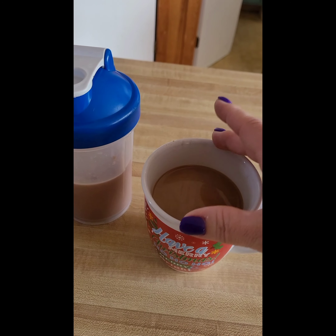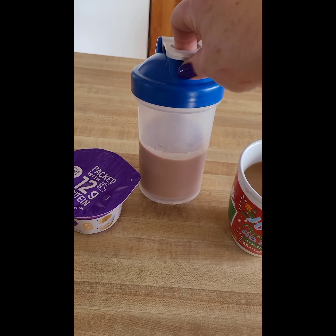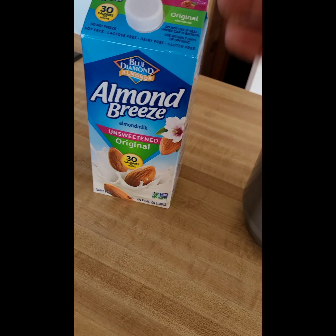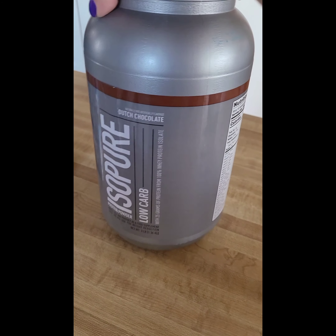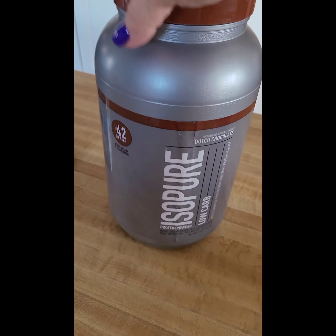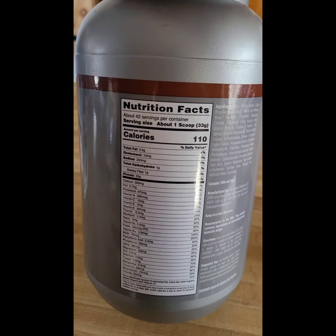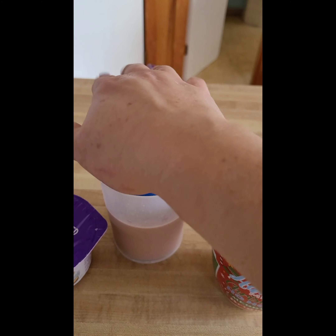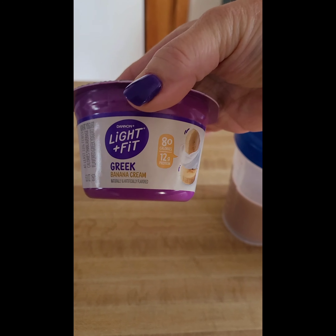And in here I have eight ounces of the Almond Breeze 30-calorie original unsweetened almond milk. This is just the shake I'm using now — I usually get whatever's on sale with comparable calories. This is one point per scoop, so that's two points. So three and two is five.